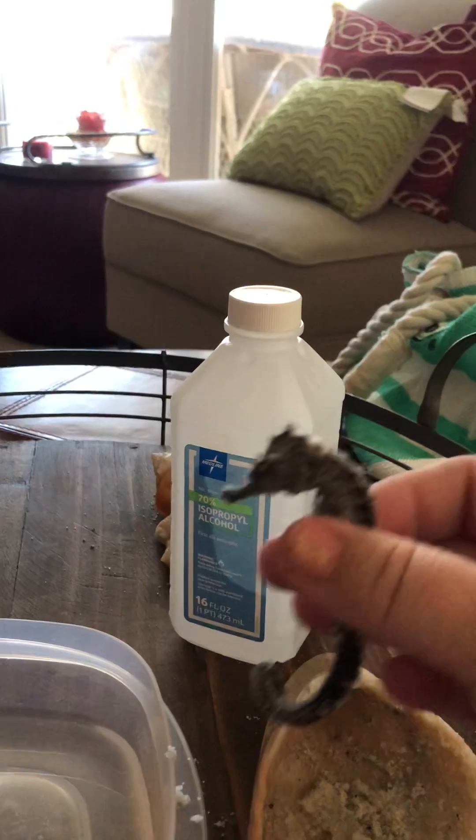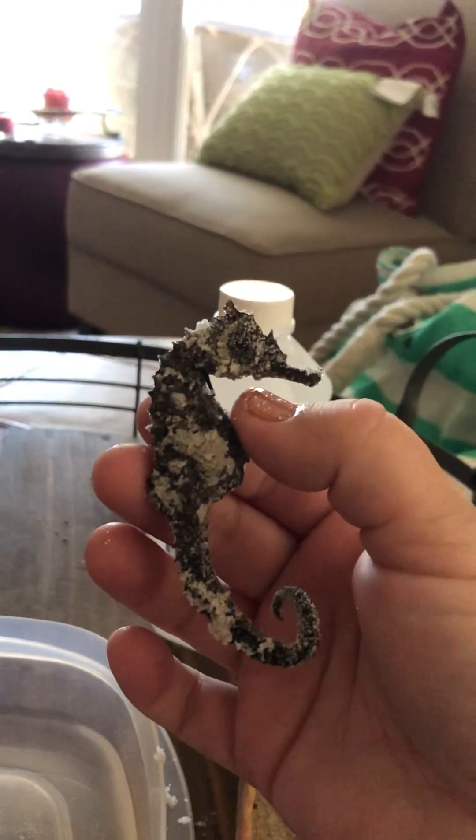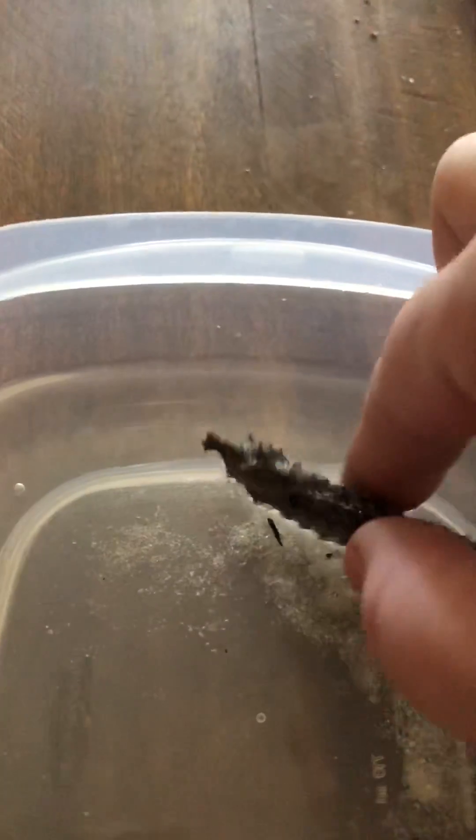Here he is — cute little guy. He's in the water and he floats, so I'm going to turn him over as well.